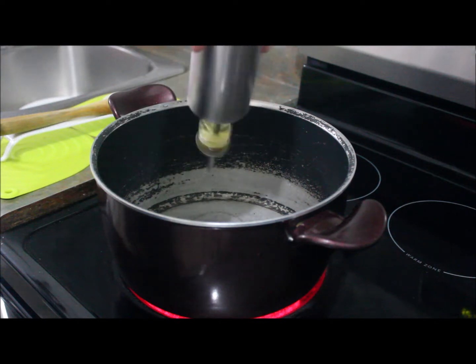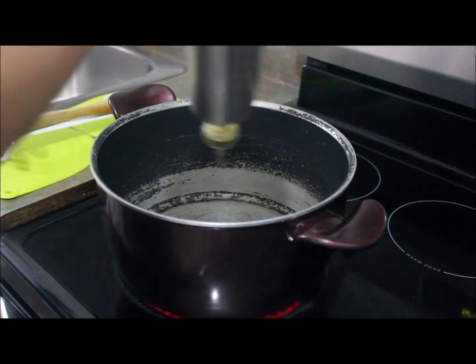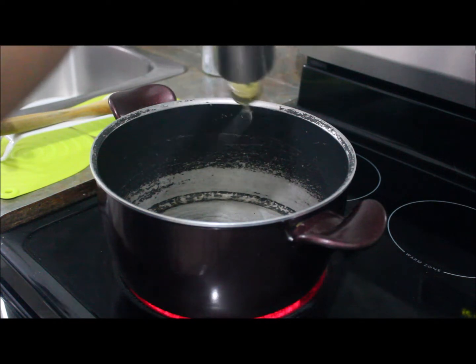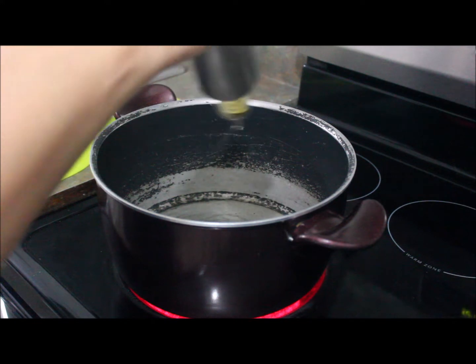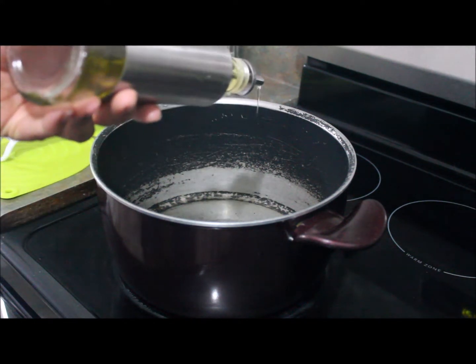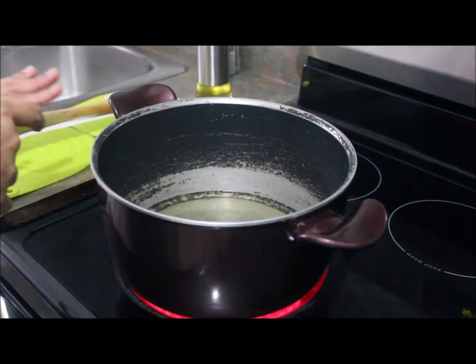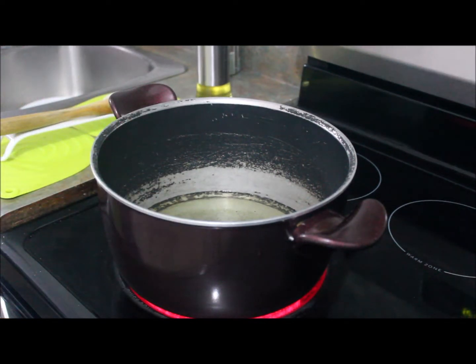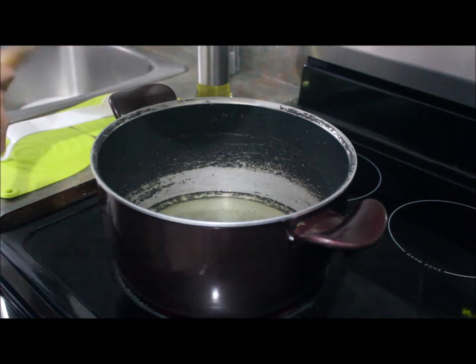First we'll add cooking oil in a pan — about four tablespoons. Now when the oil is hot I will put chopped onion into the oil.